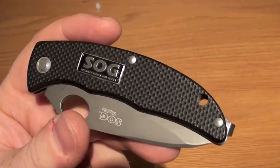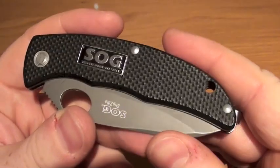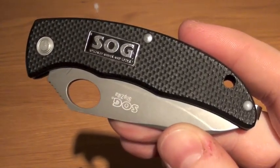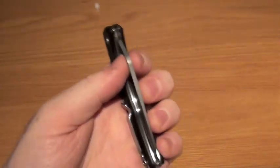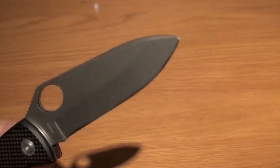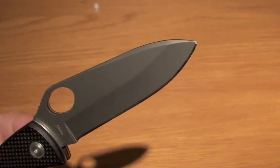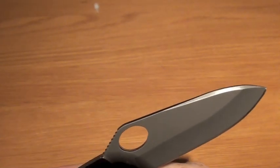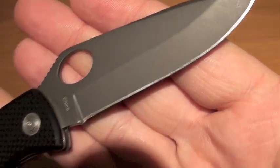We're going to go through the options with the knife, where you can get it, how much it's going to cost you, and basically the good points and bad points of it. So it is UK legal, which means it is non-locking. The total blade length is three inches, and your cutting edge on the knife is actually two and three quarter inches.